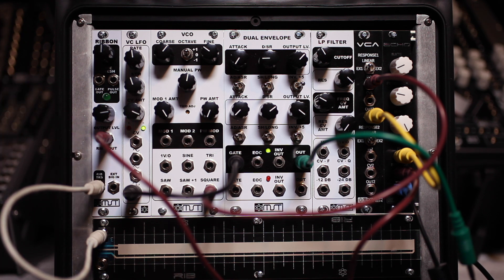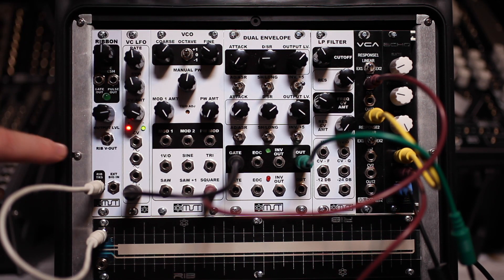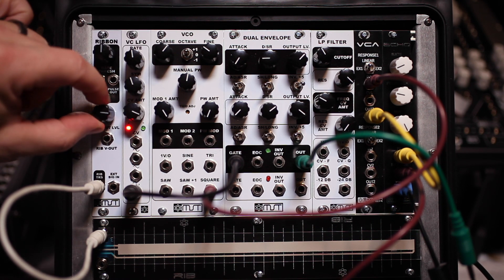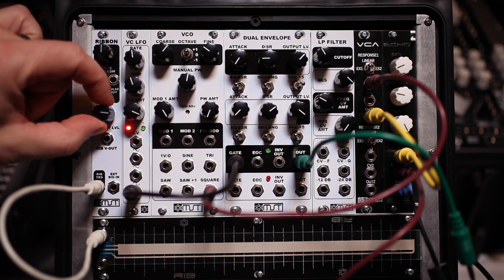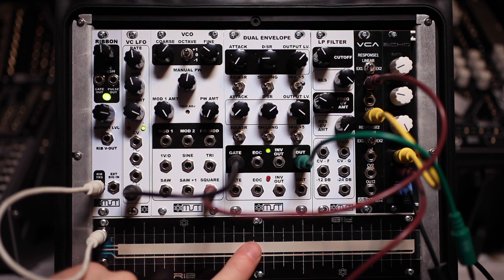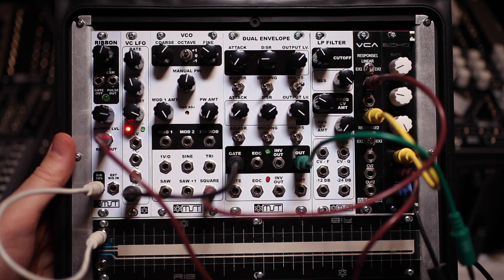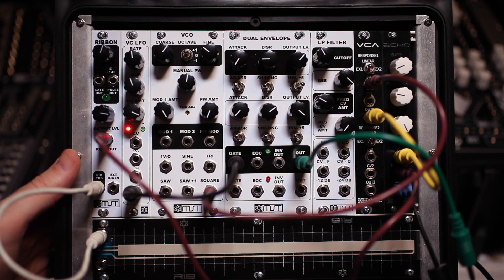You can also patch in an external signal if you want to do volume control or add some modulation to an oscillator, or really anything you want. There is a ribbon voltage output, and right here is the output level so you can attenuate that — make it a little or a lot. There is also a gate out, which stays open for as long as you hold down your ribbon, and there's also a pulse out which gives you a trigger, so there are lots of things you can do.